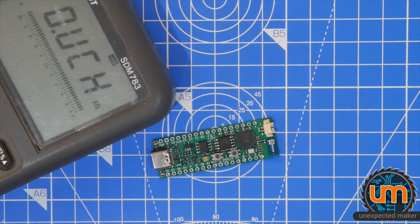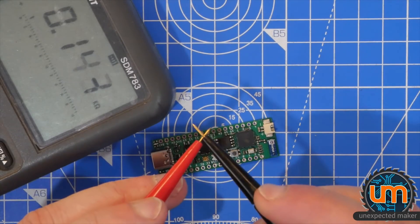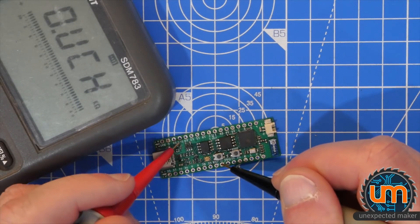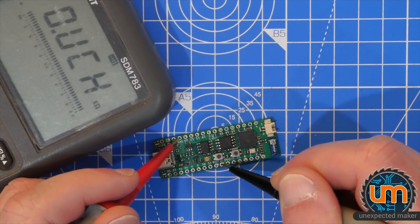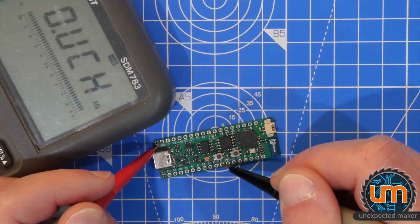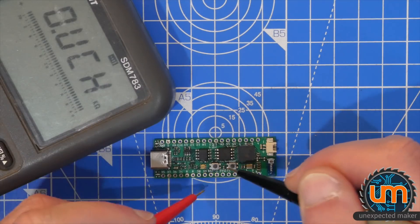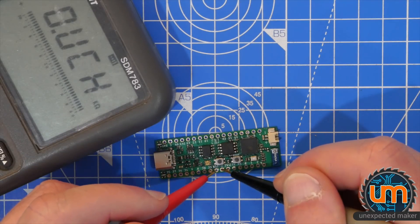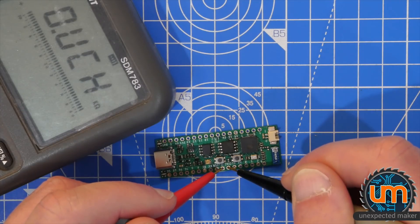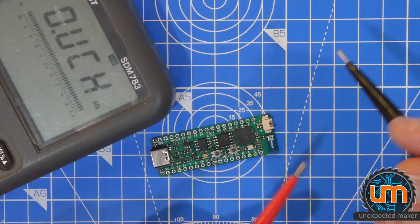It says ouch. Okay, so let's check. Ground and 3 volts — good. Ground and 5 volts — good. Ground and battery — good. Ground and ground. Ground and reset. Ground and the second LDO. No shorts. Excellent.